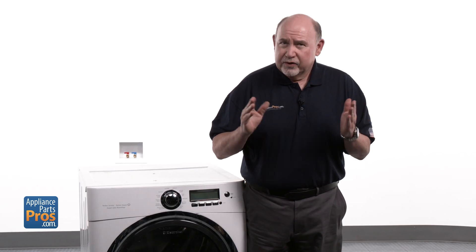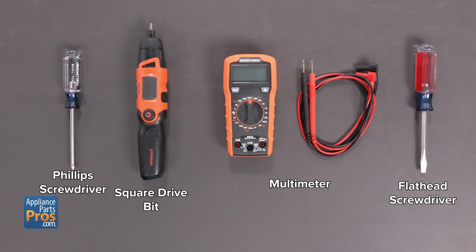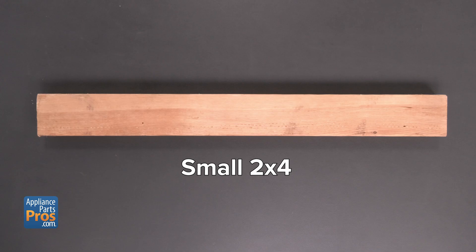Let's start by gathering the tools we'll need for today's troubleshooting. For this job, you'll need a Phillips head screwdriver or a square drive bit. I'm going to use a drill — it's easier and I don't want to mess up my manicure. You will also need a multimeter, a flat head screwdriver, and a small two-by-four.